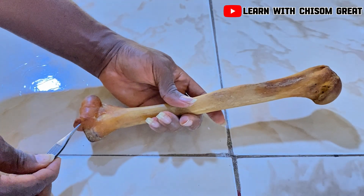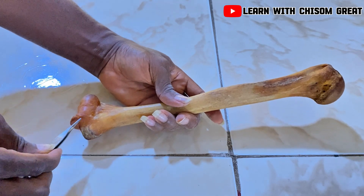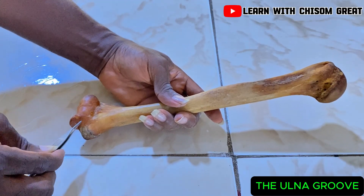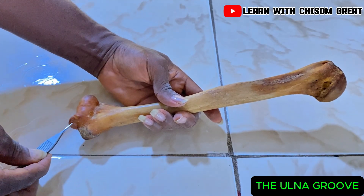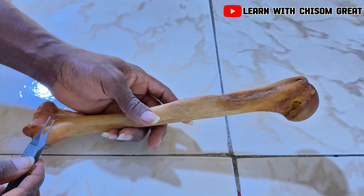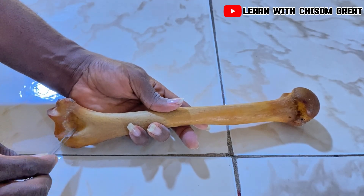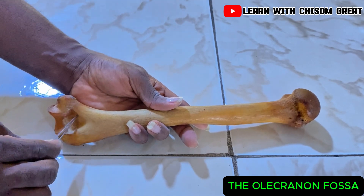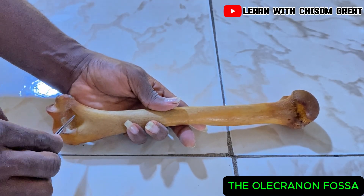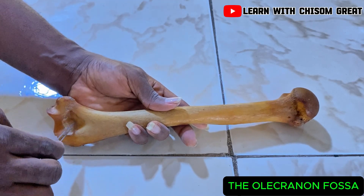Just beside the trochlea, inferior to the medial epicondyle, there is a shallow groove known as the ulnar groove because the ulnar nerve passes through the medial epicondyle and runs through this groove before going down to the forearm. If you turn to the posterior aspect of the humerus, you see a big fossa called the olecranon fossa because the olecranon process of the ulna finds its way here when you extend the elbow.